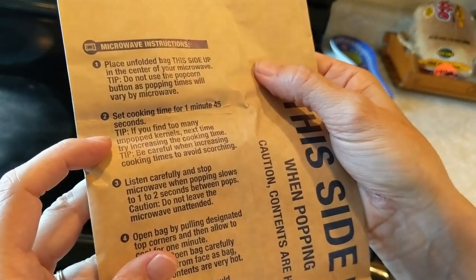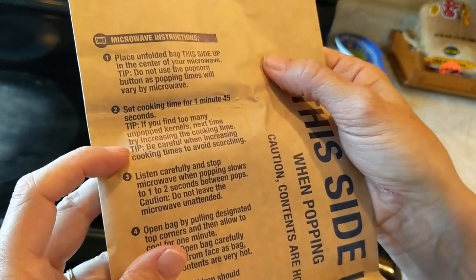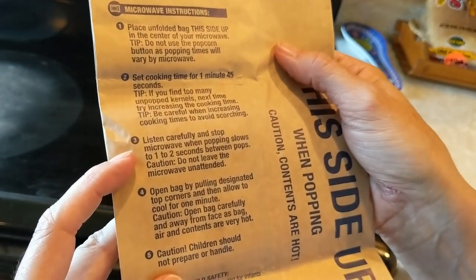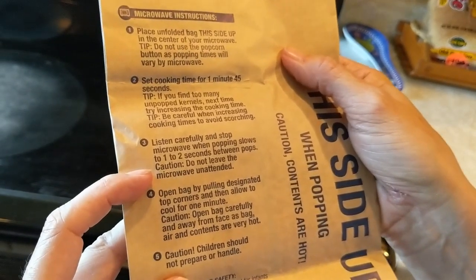If you find too many unpopped kernels next time, try increasing the cooking time. Be careful when increasing cooking times to avoid scorching. Listen carefully and stop the microwave when popping slows to 1 to 2 seconds between pops. Caution: do not leave the microwave unattended.